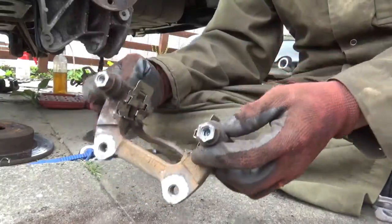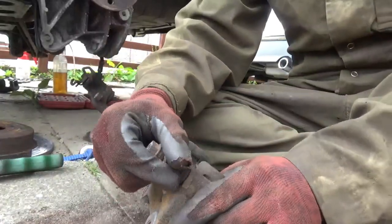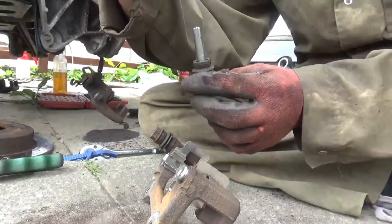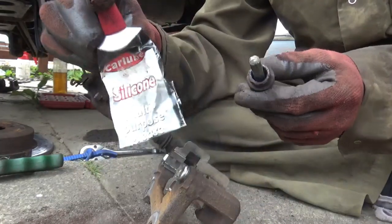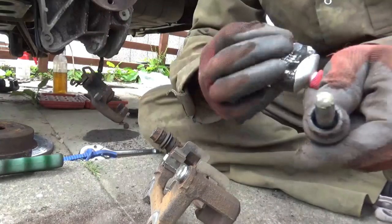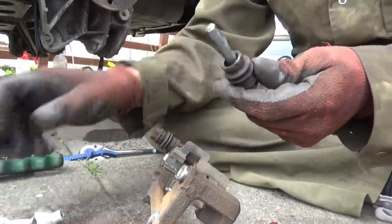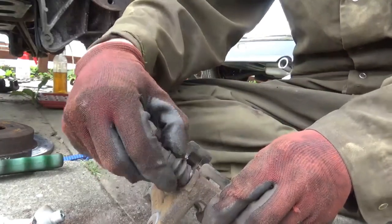I've given the caliper a little clean up here just with the wire brush. So now I'm going to pop these sliders out - and as you can see they're still fully greased, but it's actually a silicon lube. There's the stuff there, that's what I use. I'm just going to pop some more silicon on it, just to keep it lubricated up.